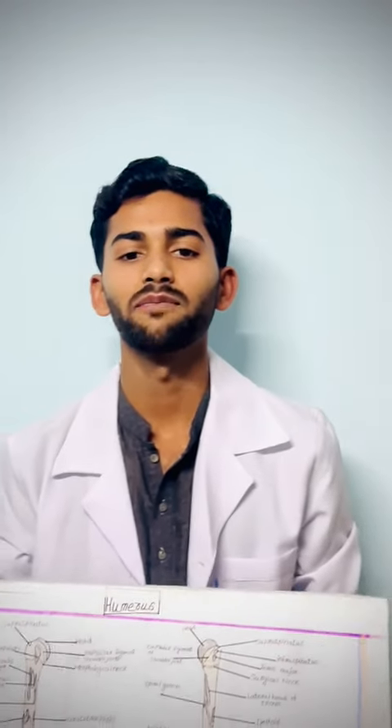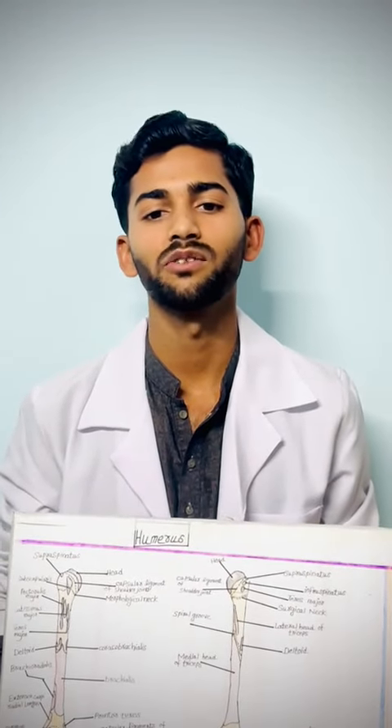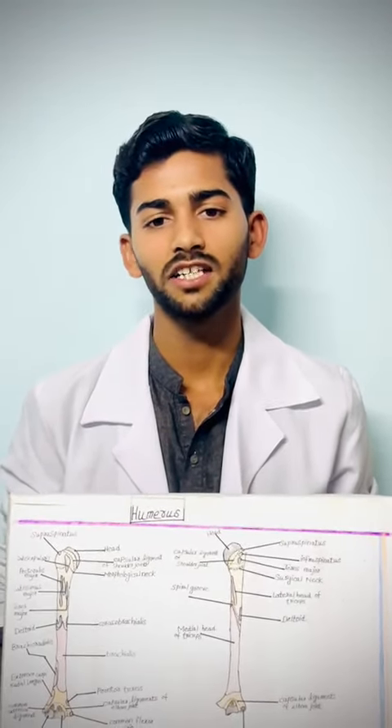Hello guys, my name is Taira Feek. I'm a student of Fosh Medical University. Today I will explain the humerus.